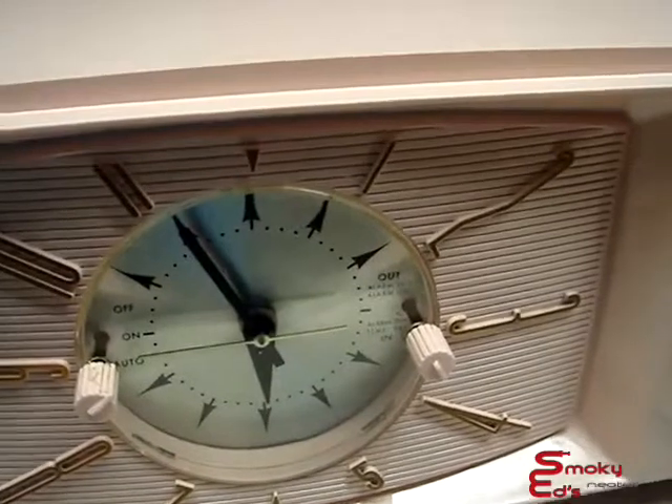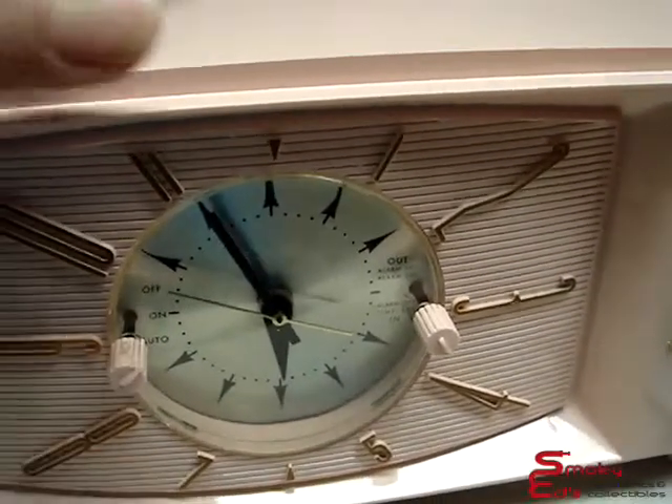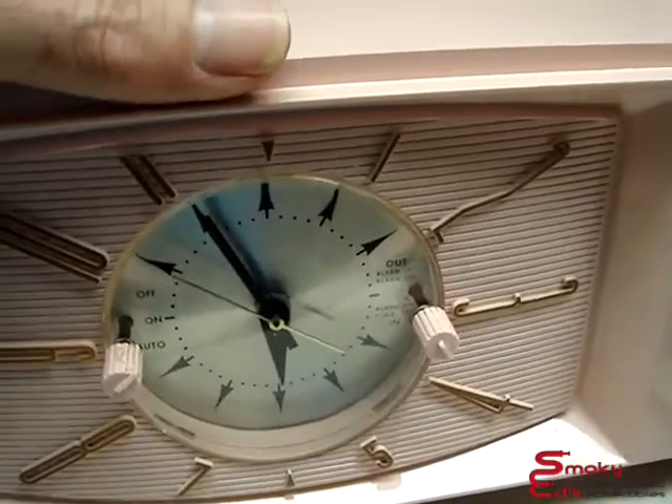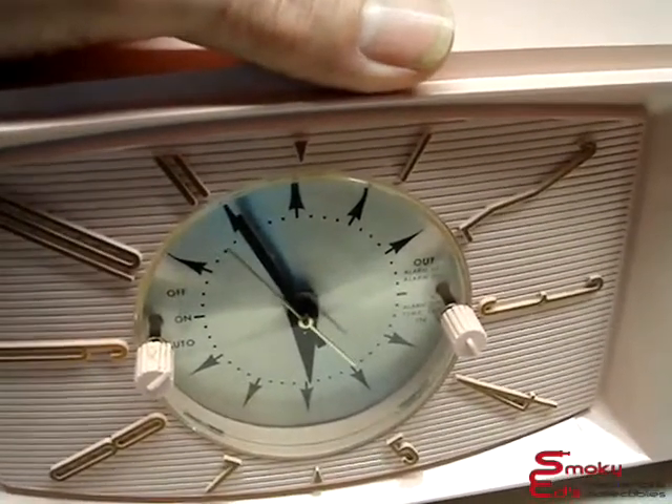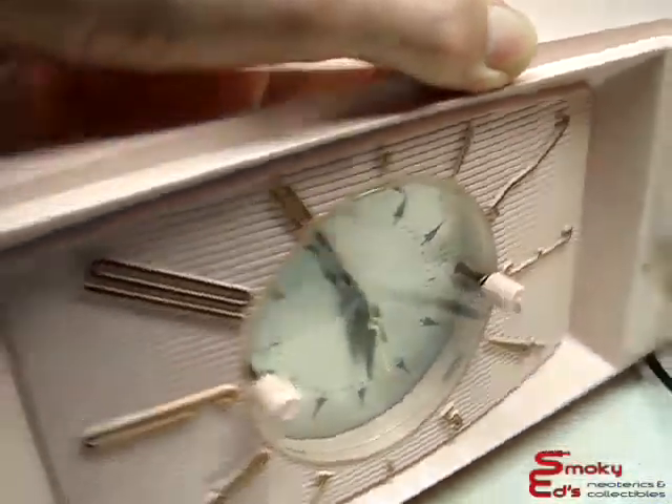The filter capacitor was from '63, so it's probably been there for 40 years. They did change the filter capacitor back in '63, so I guess it only lasted six years. Beyond that, it's in very good shape.